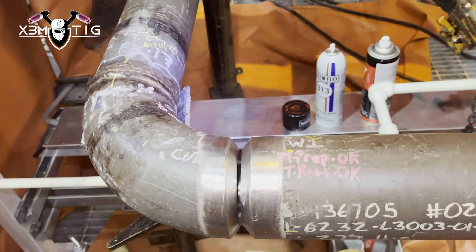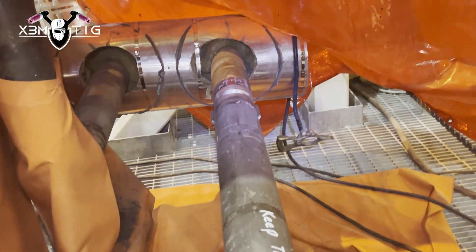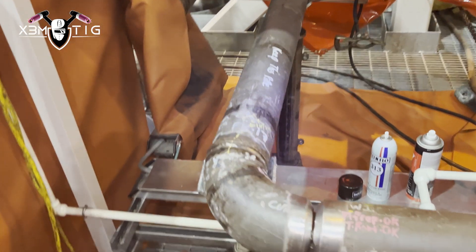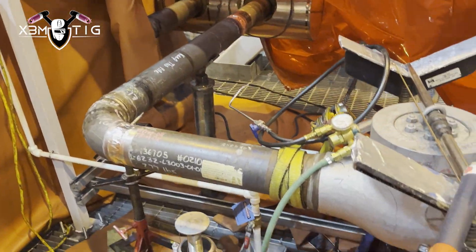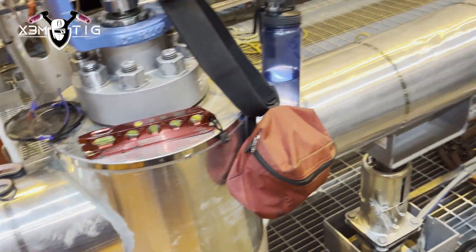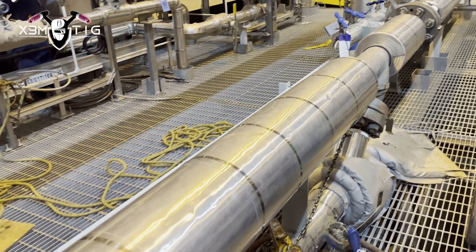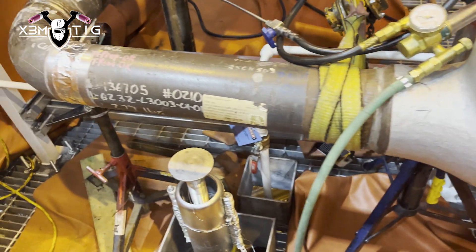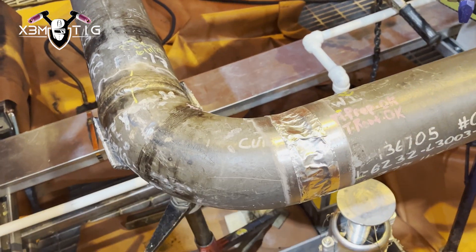Hello everyone and welcome to the Extreme Tech channel. For today's video we're going to talk about needle purge and how to weld with needle purge. This is a continuation of the previous video. The use of needle purge reduces the amount of argon you have to spend to fill an entire system, which is too expensive and a waste of argon — that's why we do local dams on both sides.